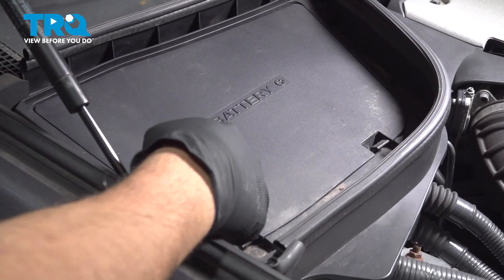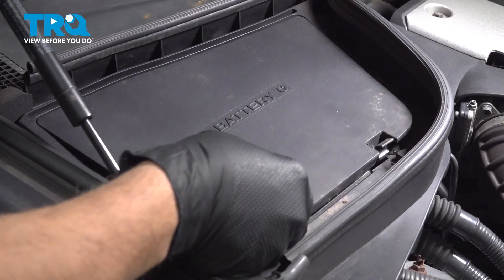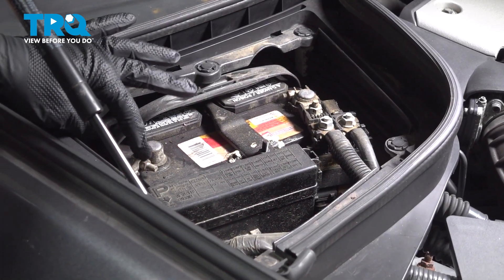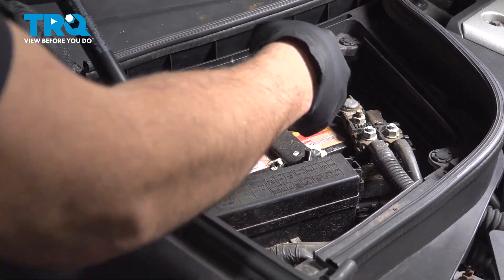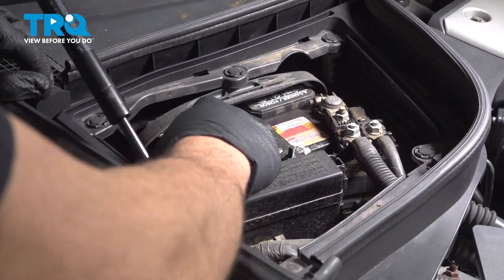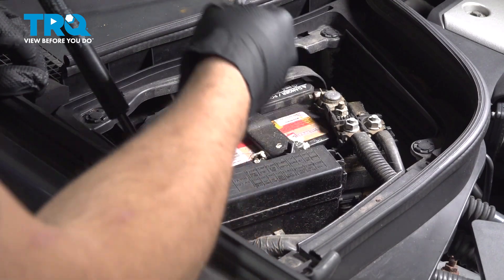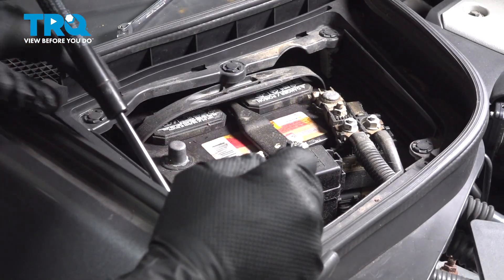Underneath the hood, locate the battery cover on the passenger side. Press up on this little tab here and one on the other side and remove this cover. Using a 10 millimeter wrench, go ahead and loosen the nut on the ground terminal. You should be able to spin this terminal and slide it off and set it aside.